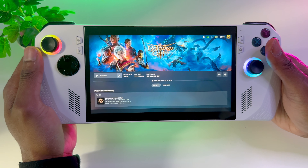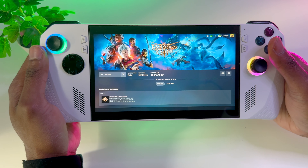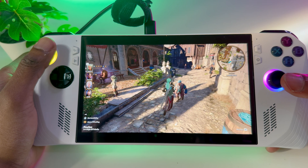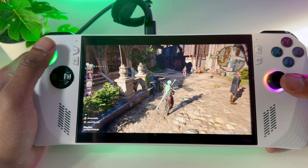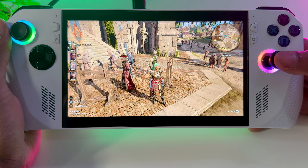Baldur's Gate 3 is one of my favorite RPG games. Right now I've played about 127 hours — it's crazy — and I've not even finished the game; I've been doing a lot of side quests. I'm not going to get into anything major, this is going to be spoiler friendly. So this is Baldur's Gate on the ROG Ally.